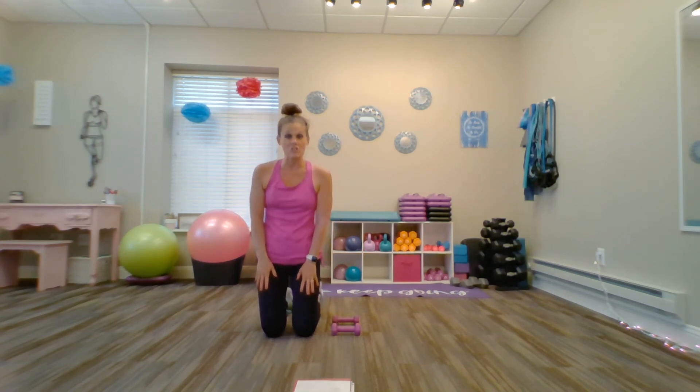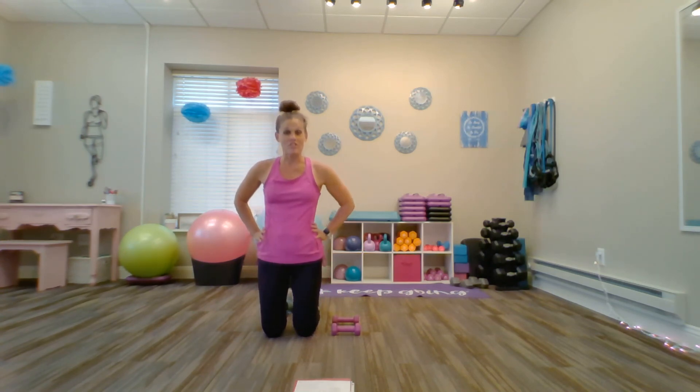That's the end of our quick and easy at-home workout for dancers and ballerinas. If you enjoy content like this and weekly at-home workouts, feel free to subscribe to my YouTube channel. Thank you so much for joining me and have a great workout. Take care.